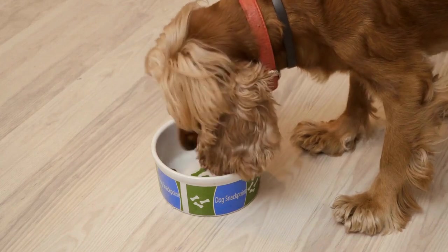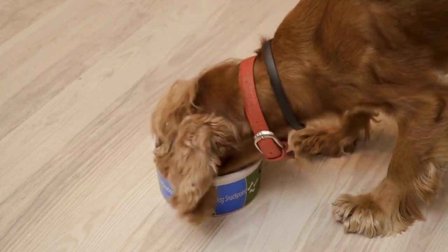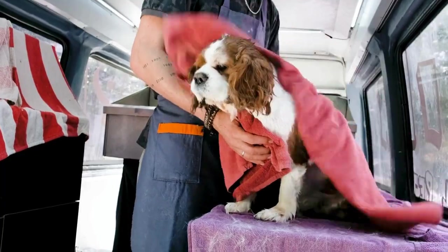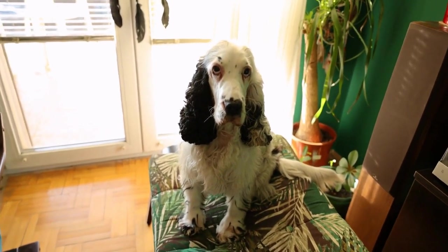Make sure to dry your Cavalier King Charles Spaniel's ears thoroughly after cleaning. Moisture left behind can create a breeding ground for bacteria and lead to infections. You can use a clean, dry cotton ball or a soft towel to gently pat the ears dry.